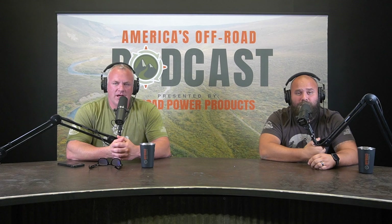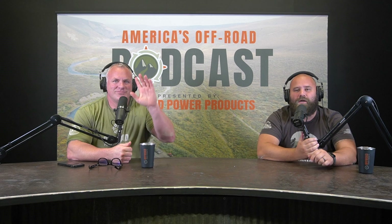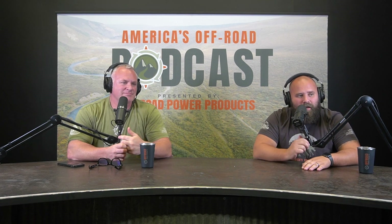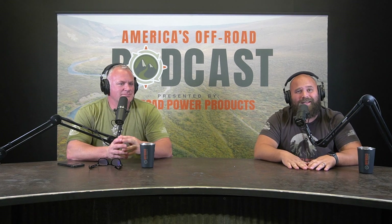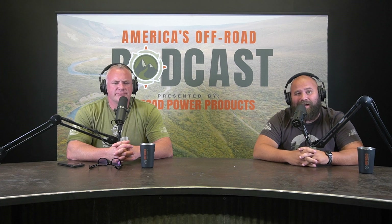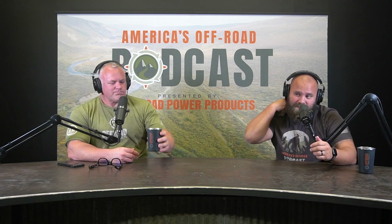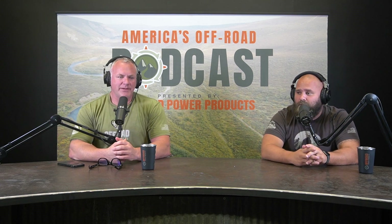Welcome back to another episode of America's Off-Road Podcast. With me as always is the one and only Mr. Cooper. We've got another combination of requests today that we're going to combine into one episode. Before we dive in, make sure you guys shoot us your suggestions for topics and questions — podcast at offroadpowerproducts.com.